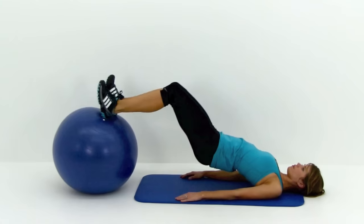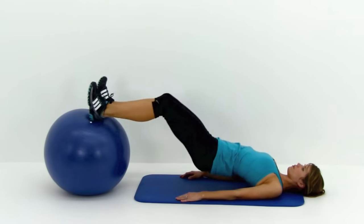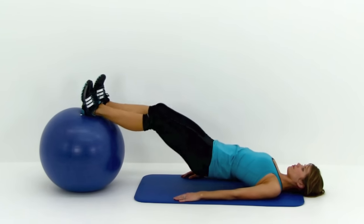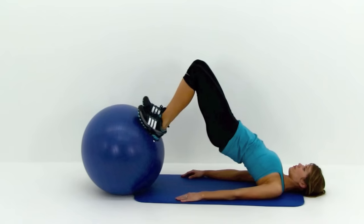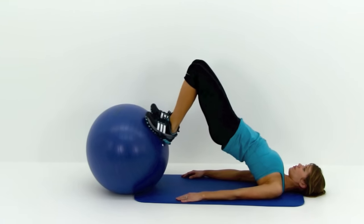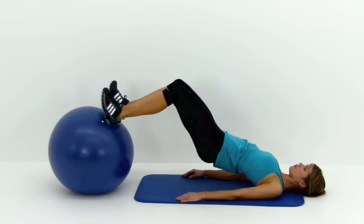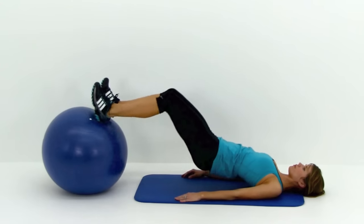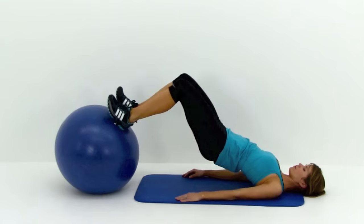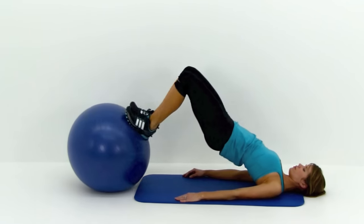For the easier version, keep those hips nice and low — bend at the hip and at the knee so as you draw those feet in, those hips don't actually change height. The harder version is shown here, shoving those hips up at the same time as drawing those feet in. You should be feeling this really intensely through the back of that hamstring, from the base of that knee all the way up through that butt. You'll also feel it in that lower back as well as those triceps and the rear of that shoulder for stabilization.